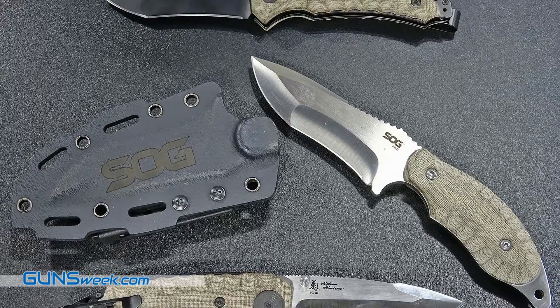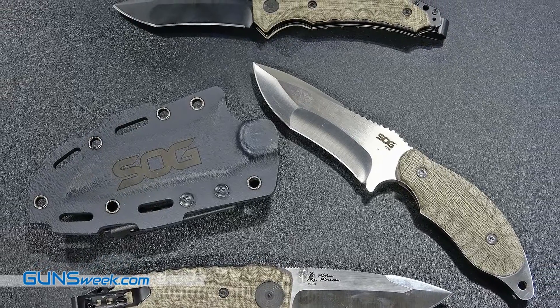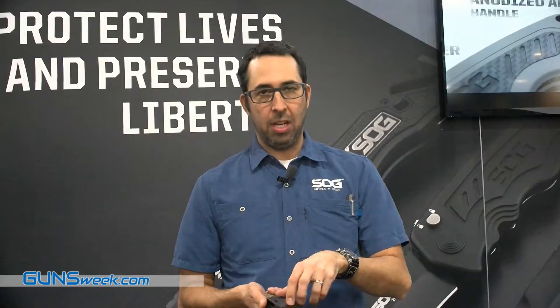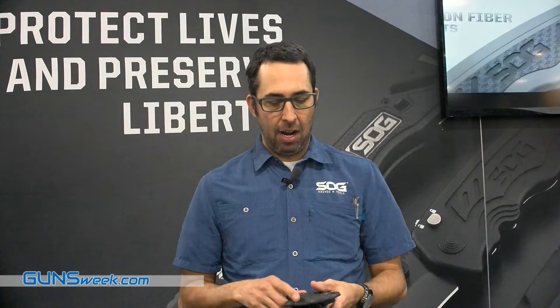Snap friction fit. Push the lever right there to open it. You can also lock it so the clip doesn't come undone. You can adjust it for up, down, left, right carry. This is the Kikoo fixed blade.